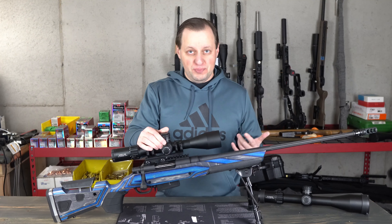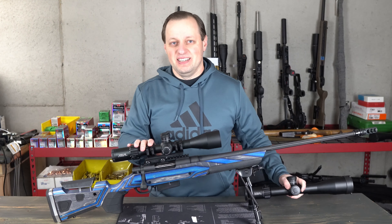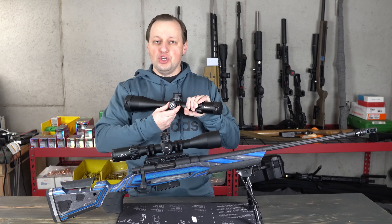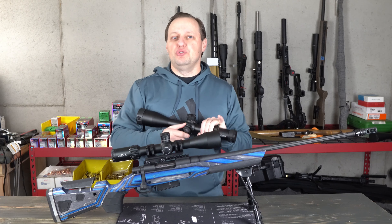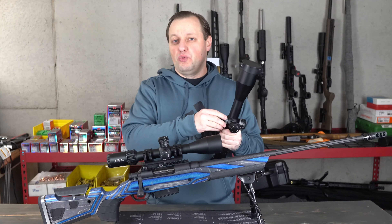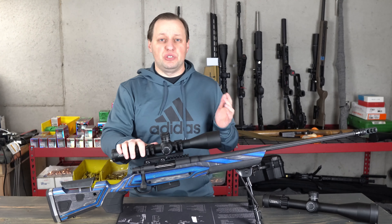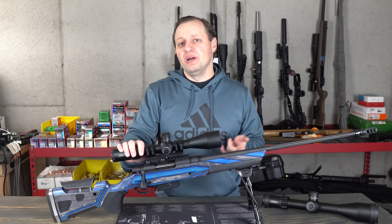One thing that has been bugging me with both the bigger Titan and this Helix: the texturing cuts on the parallax in particular are super sharp — almost uncomfortable in wintertime with cold hands. It's great with gloves, but with bare hands it's a little aggressive. One solution might be to put a rubber band or gel ring around it. Otherwise, my impressions after spending a couple of months with the scope is that it's certainly impressive, and I feel it's going to be the way to go for a precision rifle scope at under $500.